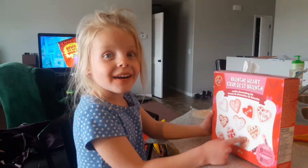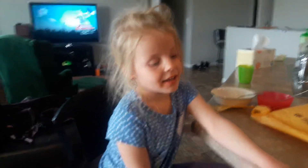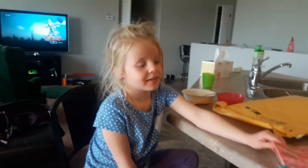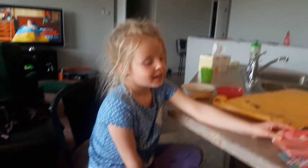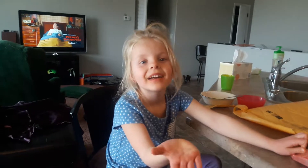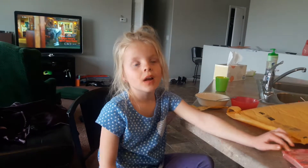Grandma! Yeah, and that's XOXO. Go ahead. Thank you, grandma! Thanks for the decorations, and hope you have a good Valentine's Day. Goodbye! Muah! Bye bye bye! Thank you, mom. Bye bye bye bye bye.